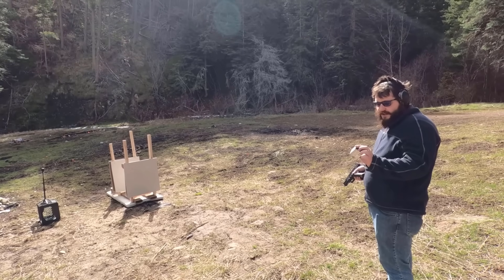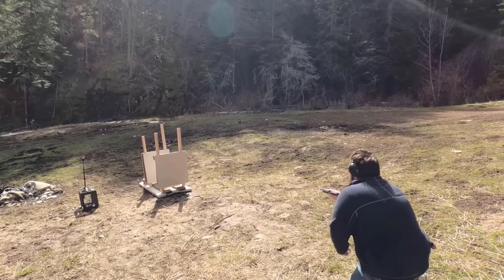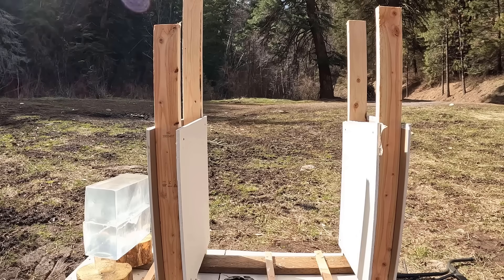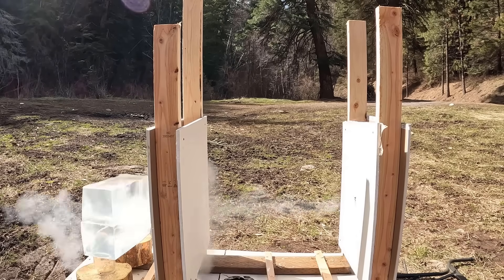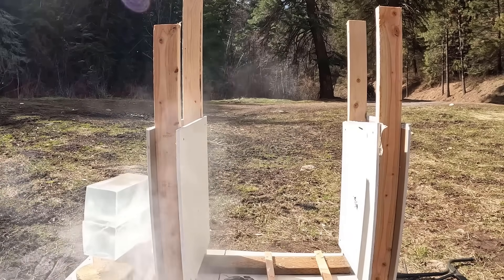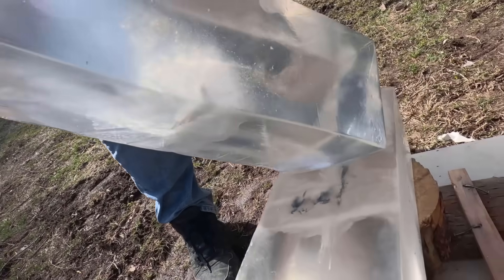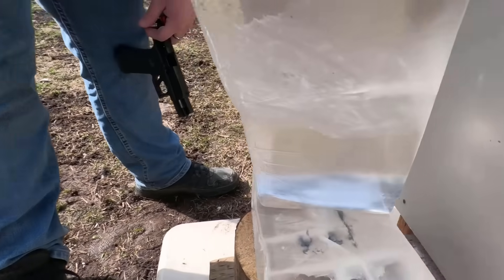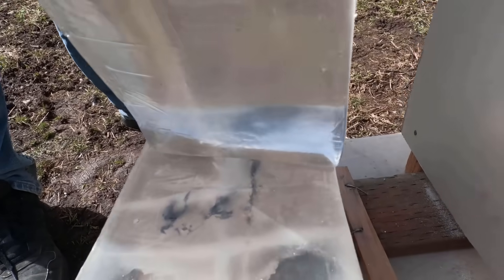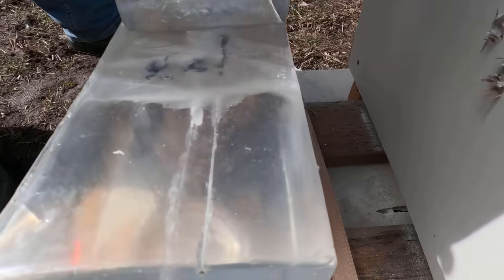We're gonna be shooting the Gold Dot G2 out of the Glock 45 9mm. Let's do it. Let's see what that did — I think it's this one right here. It doesn't look like too crazy of a wound channel, not gonna lie. Reason being is it just went through all this drywall, so it's not gonna really have a lot of punch at the end. I think it came down through and into here. We may retry that shot real quick.